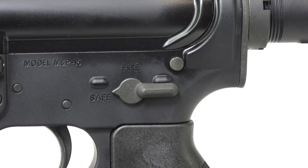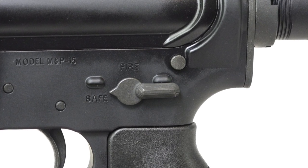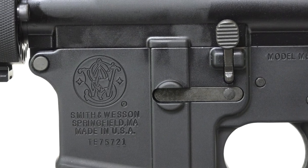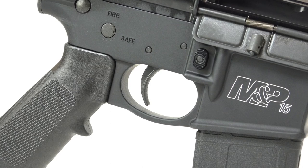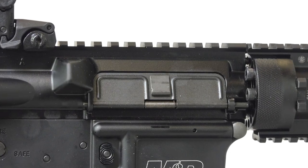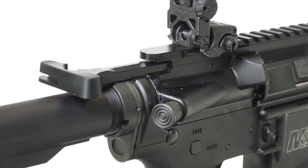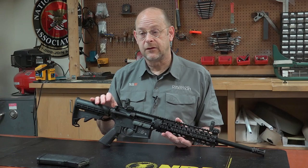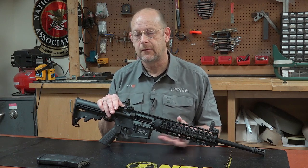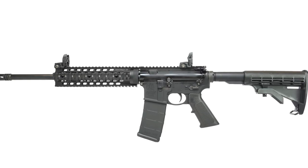Otherwise, controls on this gun are pretty conventional — the typical safety selector, bolt catch and bolt release, and a magazine release on one side. There is a full dust cover, a traditional shell deflector, and a forward assist. It's a fairly conventional AR but with some nice touches and quality additions that make it really adaptable for a home defense role or a truck gun, that sort of thing.